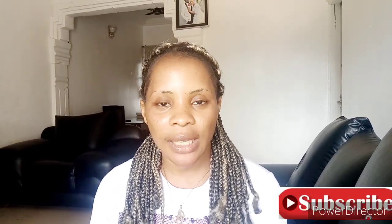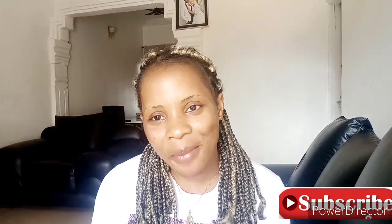Hello guys, welcome back to my YouTube channel. If today is your first time seeing my face, hi, my name is Cassie and you are highly welcome. Please do not forget to hit the subscribe button. If you're already a subscriber, thank you so much for subscribing and thank you so much for coming back.